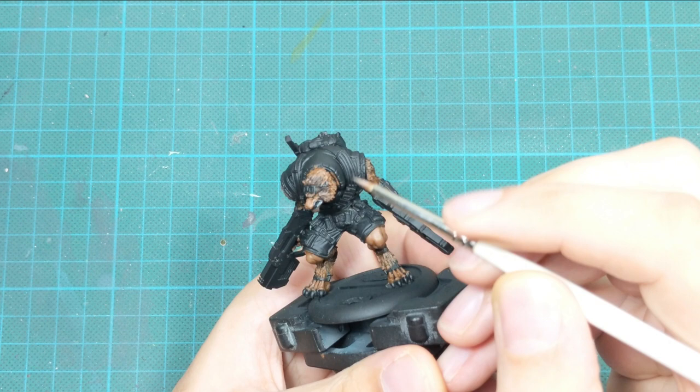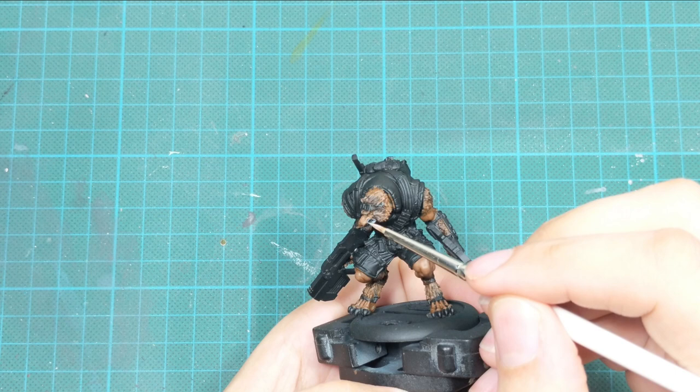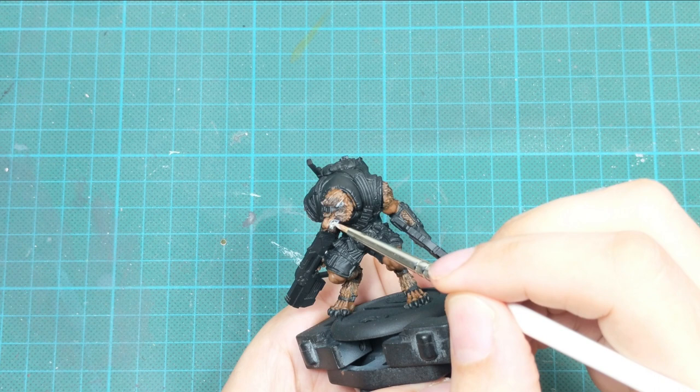This color is really transparent, so you will have to go in two or three very thin passes to get a good tone. Then I take pure Screaming Skull and use this paint to block in the color of his teeth and fangs.